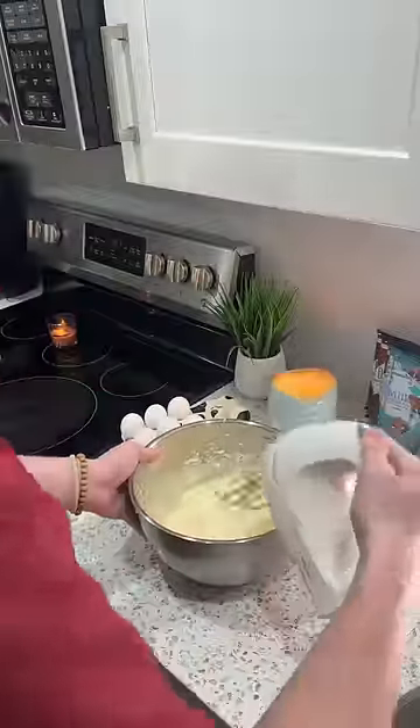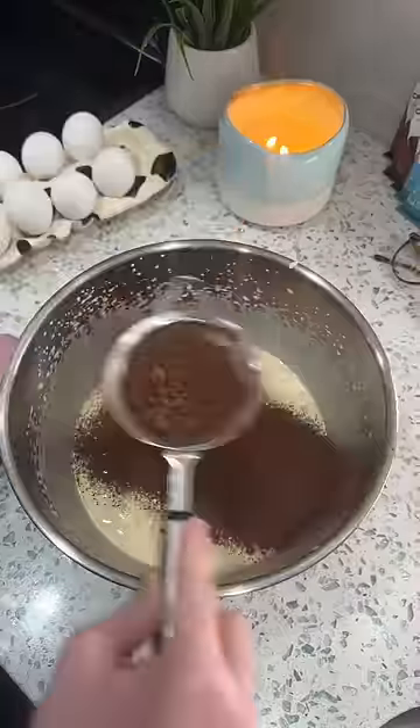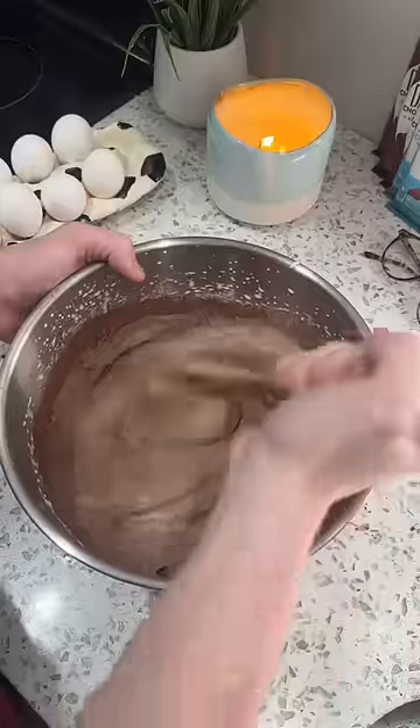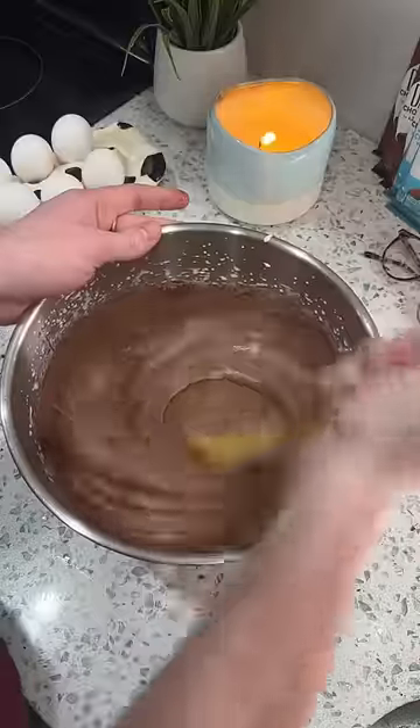I've been mixing these for about 10 minutes and my arms are burning. Now I've got to sift in the cocoa powder and a bit of salt. I'm really surprised — there's no baking soda or baking powder in this recipe. Now I've got to add in the brown butter espresso mixture.